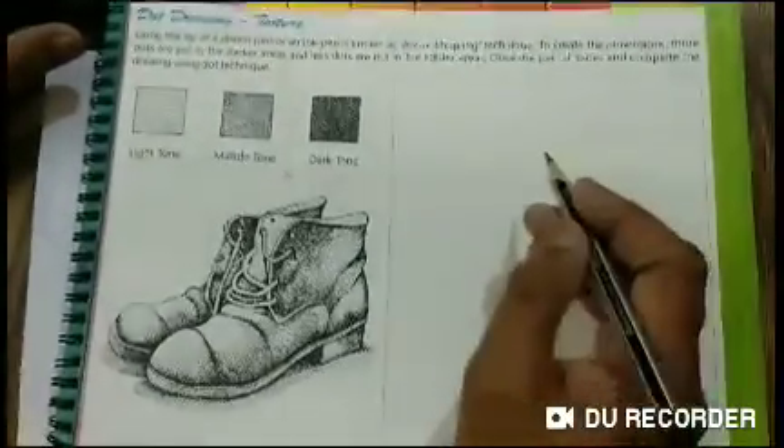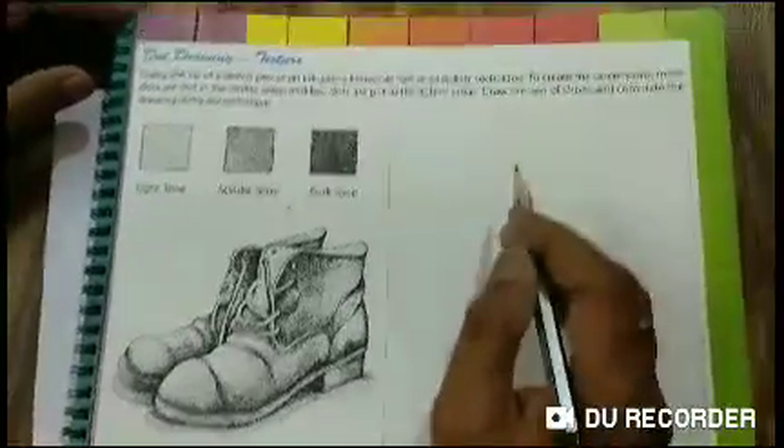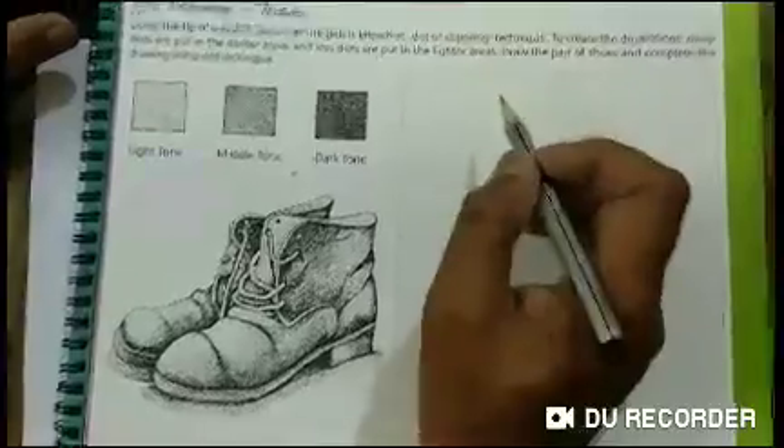Hello friends! Today we are making a drawing with a dot technique. We are also making a stippling technique.